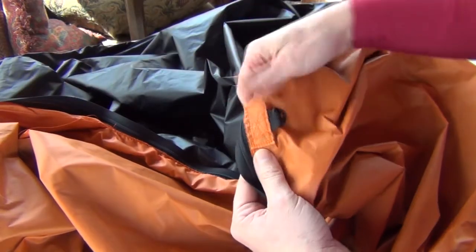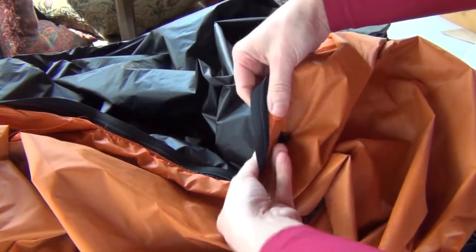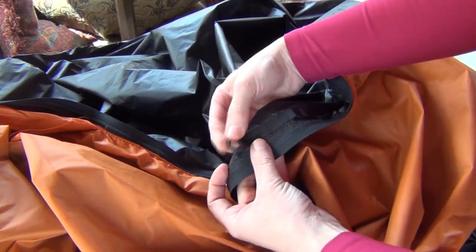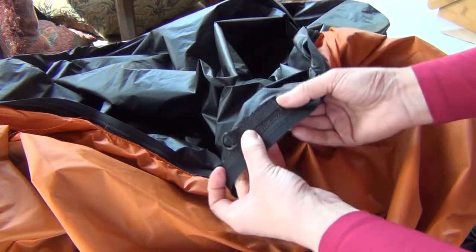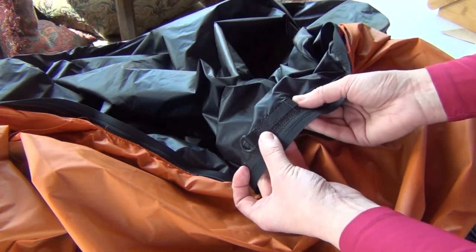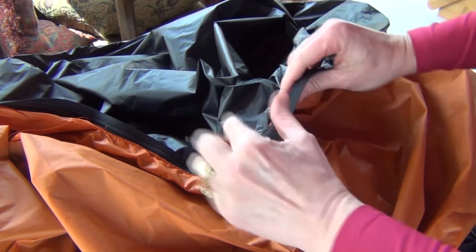So here I have the tabs done. This is the front. Here we have it on the back — I have this nice little tab here to attach something like a glasses case or something like that. Here we are at the back.